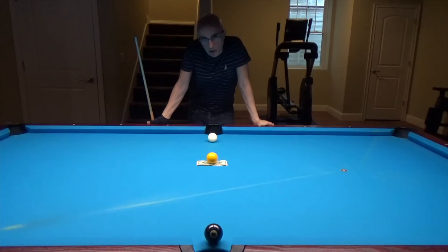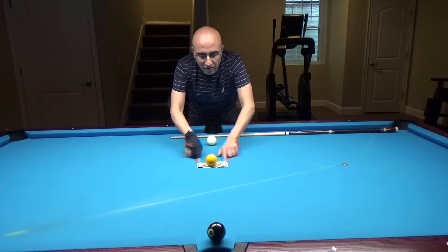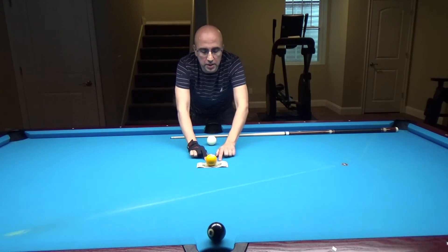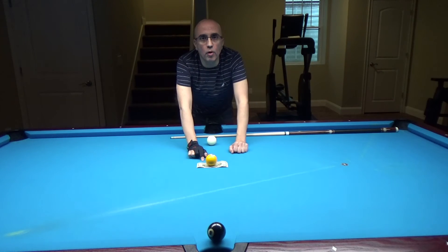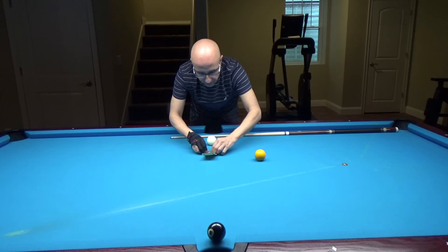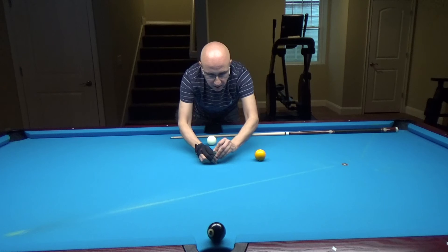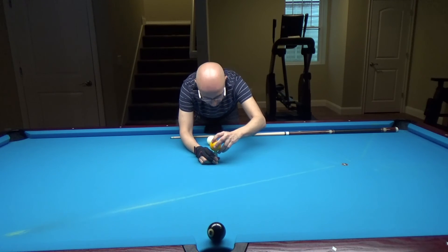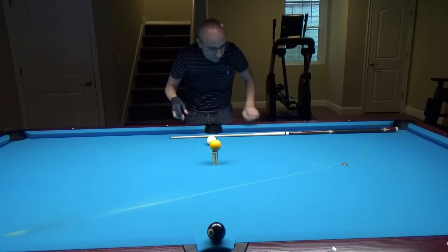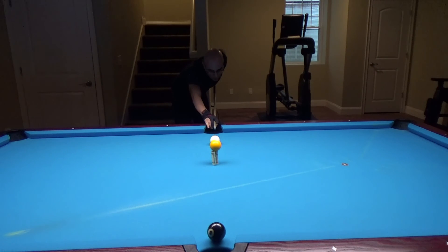Think about it and I'm going to tell you how. Here is how you do it: I never said your bill has to lie flat on the table. I just said it has to be below the yellow ball. So what I can do is simply roll it up, put the ball on top of it, and shoot right through it.